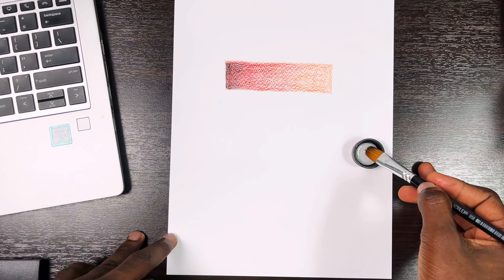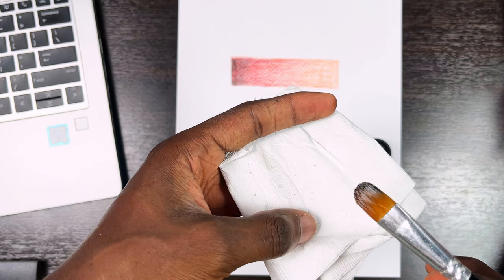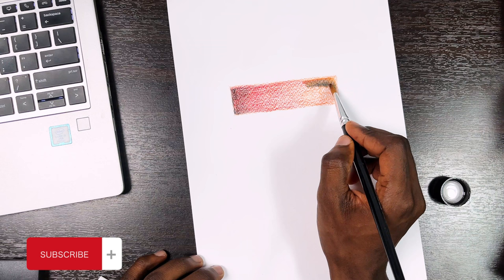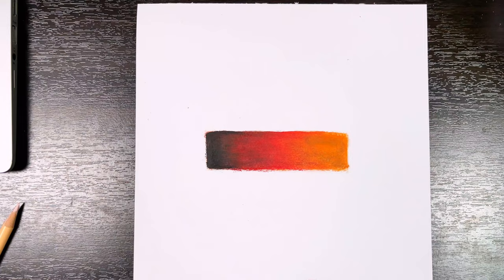Another important step is blending. There are two basic ways of blending: using a solvent and burnishing. In the solvent method, I dip the tip of the brush into the solvent — I'm using Zest-it in this demonstration — then wipe out extra solvent by gently dabbing the brush on a piece of tissue. I blend gently from the lightest area of the drawing to the darker areas. One thing to note is that when you use this method you can always go back and create more layers or details on top of the blended area.